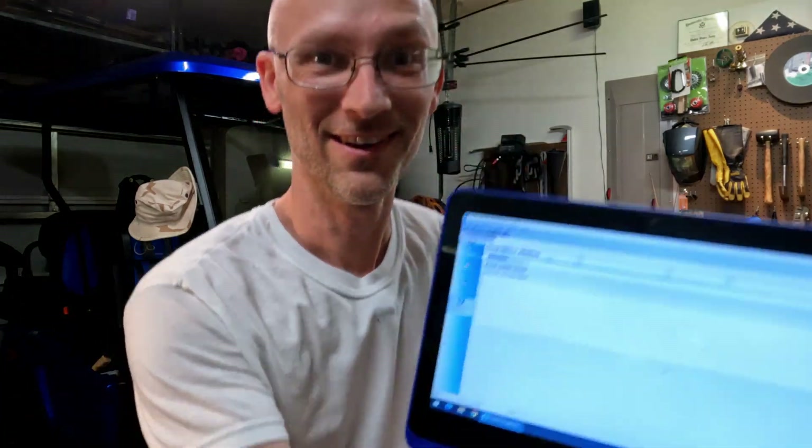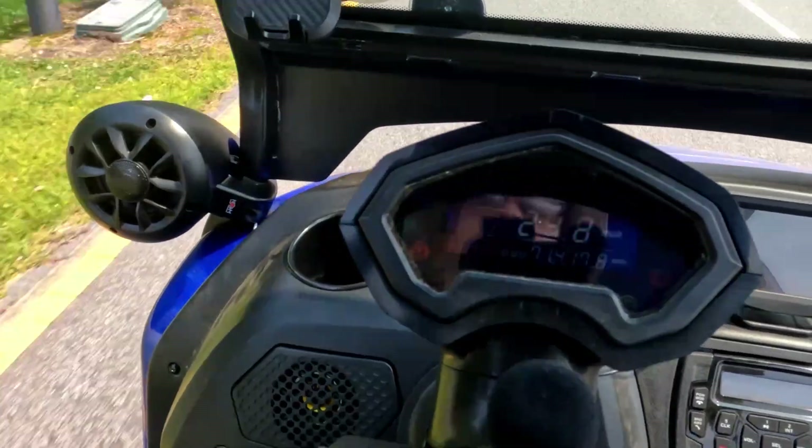Diagnostics? Online! Let's be honest — you want to go faster! More speed!